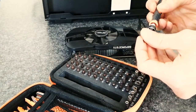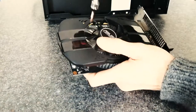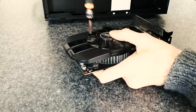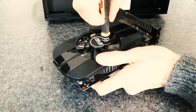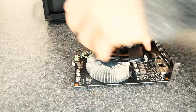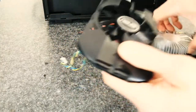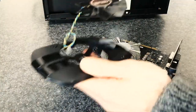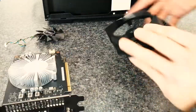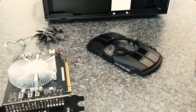Whatever — nothing ventured, nothing gained. So let's take this bad boy apart. The plan is to paint the shroud, so I'm taking that off the heatsink and also removing the fan. I might try to find a white replacement fan — I don't think it would work properly if I painted it, but you never know, so go nuts if you want to give that a try. I'm gonna live with just the GPU shroud being white. That'll look good enough in my opinion.